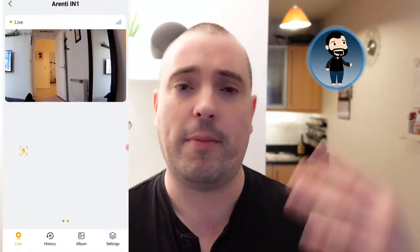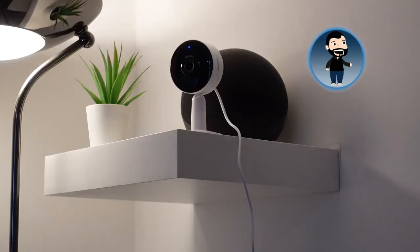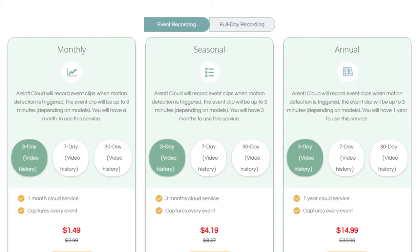The motion detection is really responsive — no sooner had I moved my hand in front of the camera than I got the notification on my phone. It's a very quick turnaround from the camera noticing activity to sending that notification. All the basic functionality you'd expect is there: you can choose one, two, or three second recording clips, and you have both SD card and cloud storage options. Cloud storage lets you store footage for three, seven, or 30 days. The Arenti cameras are compatible with Alexa and Google Home.